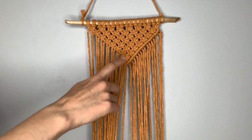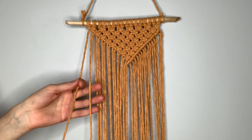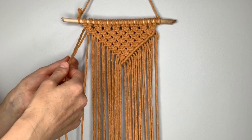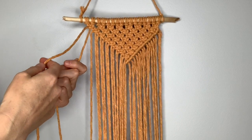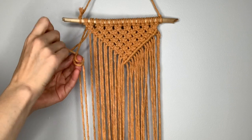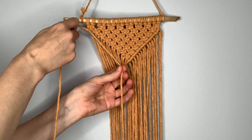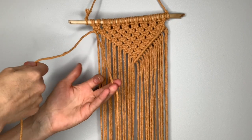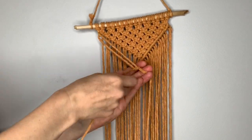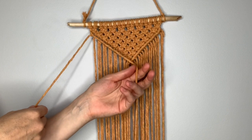Once you've reached the center, do the same thing on the other side. Since this knot can be very tricky, I'm going to show you again what it looks like over here. Your leftmost string is going to be the filler string coming across on the left. Pick up the next string over to the right — it comes behind, then you cross it over, behind that string, and through the loop. Pull down on it and tighten it up to the top. Then repeat: it's over here now, so cross it in front, bring it around, behind, and through the loop. Pull down and tighten. Repeat that with all of the strings until you get to the center.